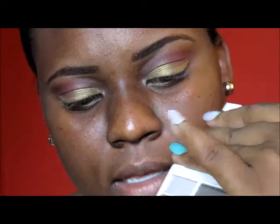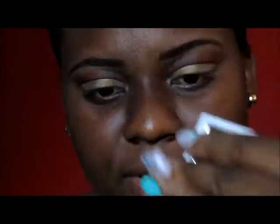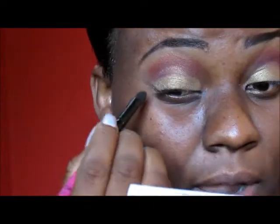I'm going in with this dark brown, and I'm using this brush because I'm going to do the outer V of my eyes just to deepen the color a bit.